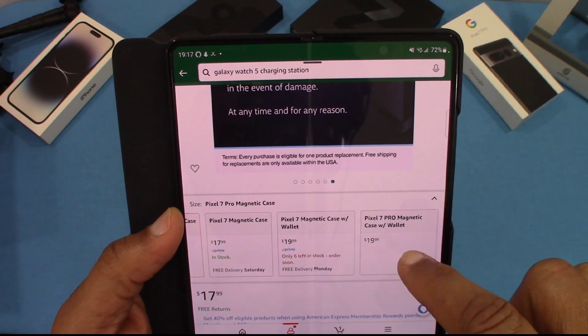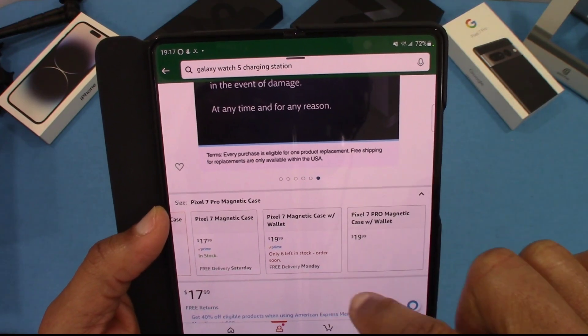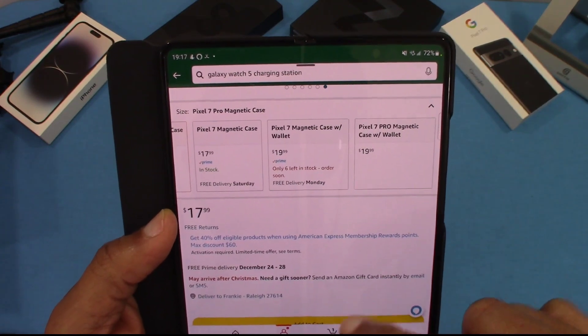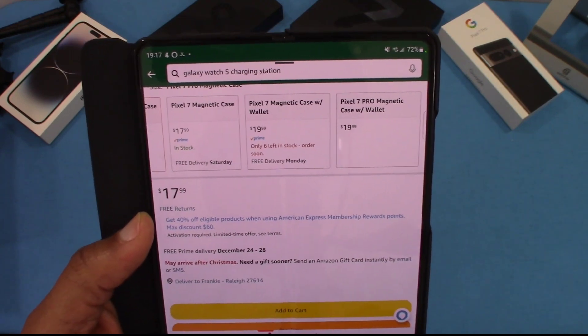You can also get one for the Pixel 7 as well, and there's one with a wallet. The case with a wallet — I didn't look at that one but I might check it out too. It's $17.99 with Prime delivery. Right now it's coming a little bit later than normal because it's Christmas.